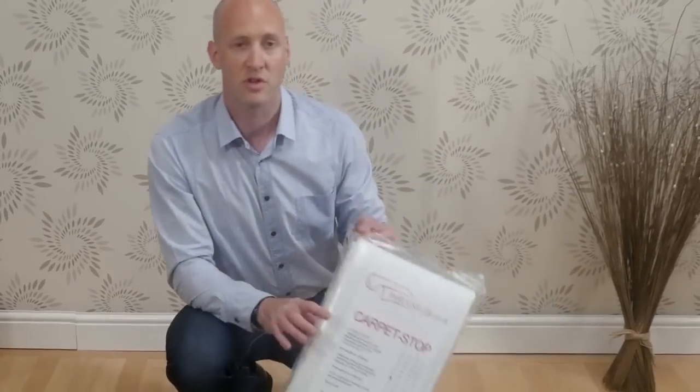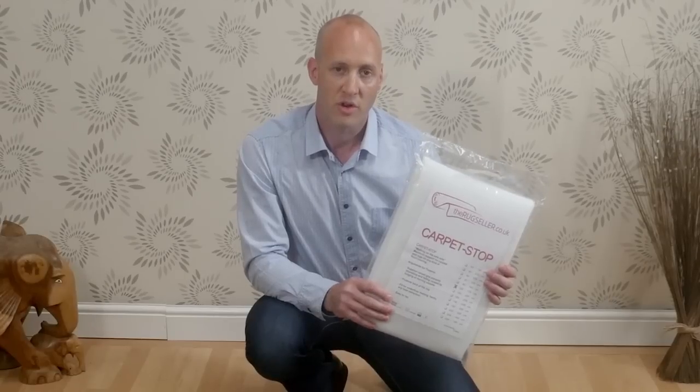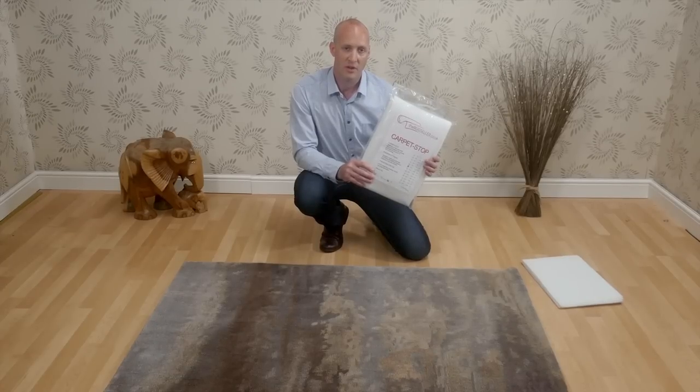We have a product called Carpet Stop. It can be easily cut to size and is suitable for any shape, and this will stop your rug from moving on the floor. Now we're going to go through a small demonstration of how this can help.